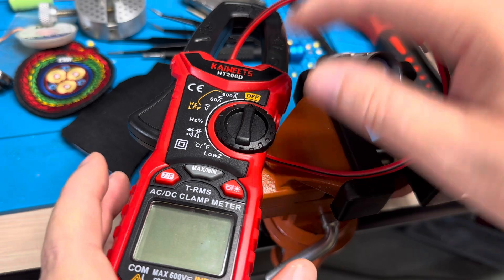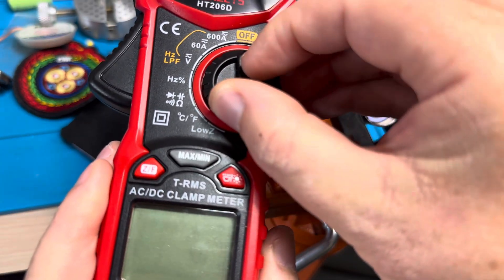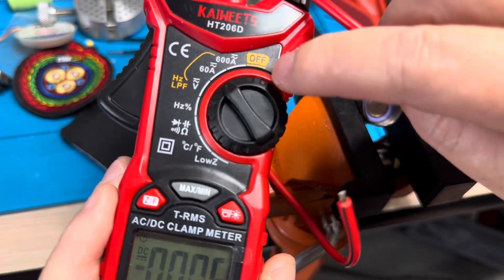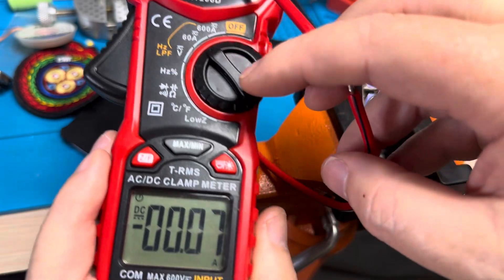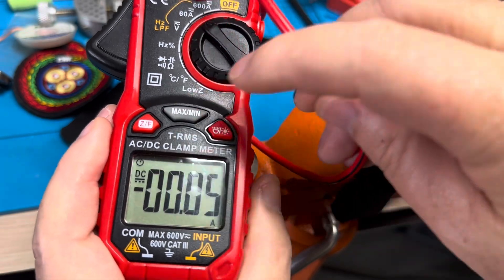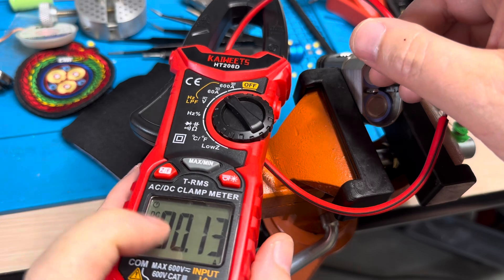You've got to have one that does DC — that's the important thing, not just AC. A lot of these on the market only do AC. So change it to 60 amps, which is the smallest it will read in amperage. You can see down here it says DC. You can also see it's not calibrated right now — it's off of zero.